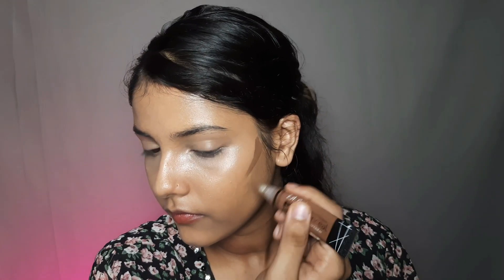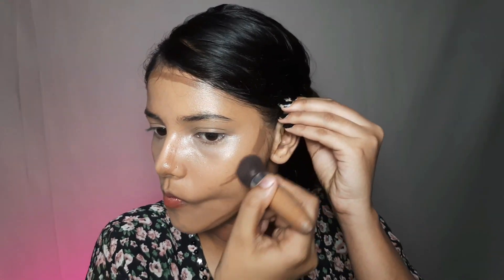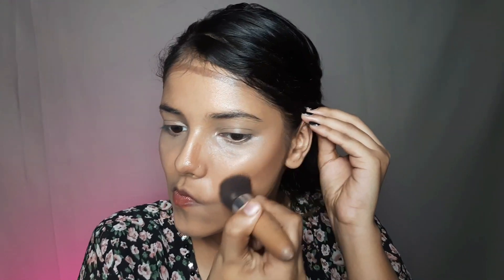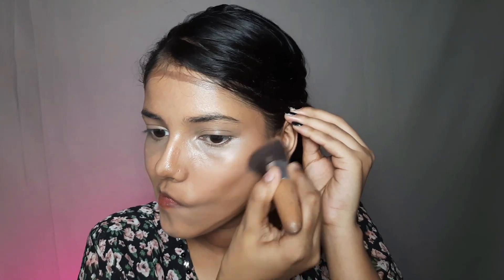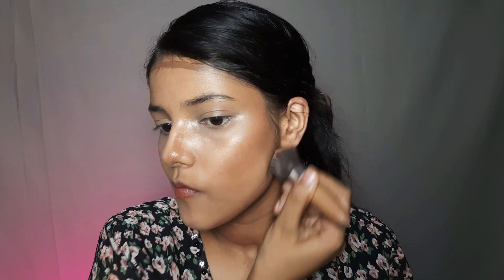Now I will do contour. You should always contour in this direction so that your cheeks will be lifted and your face will look structured. Apply on your face and then always blend in the outward direction. The main purpose is to look lifted and to give the face structure.